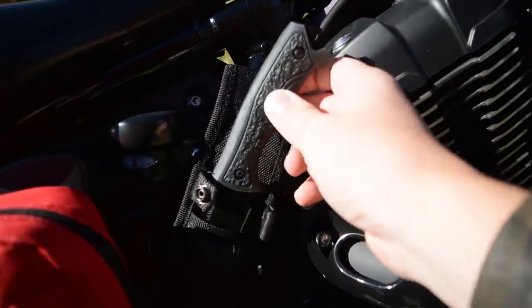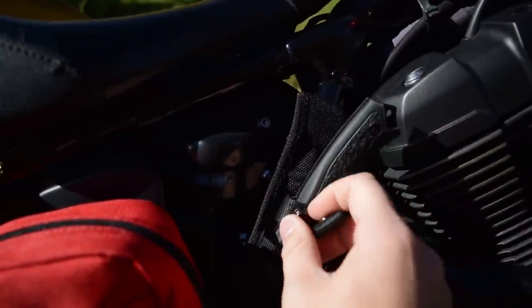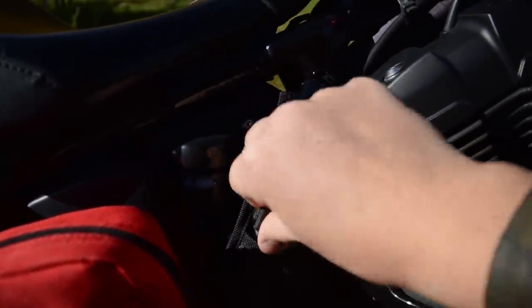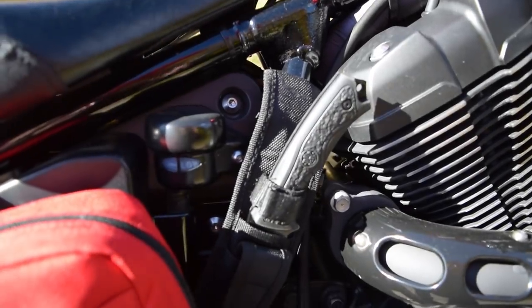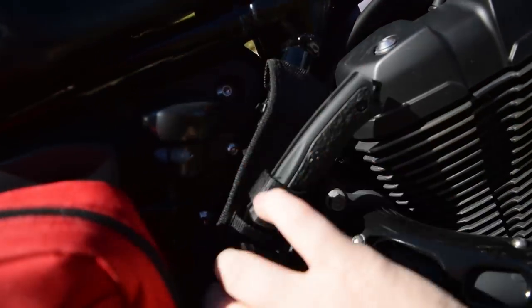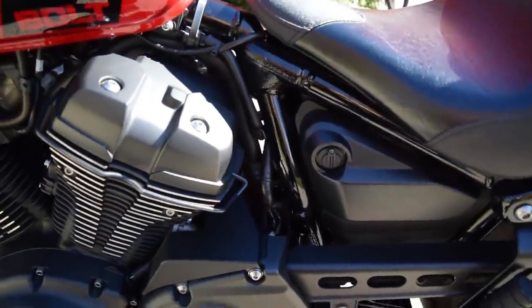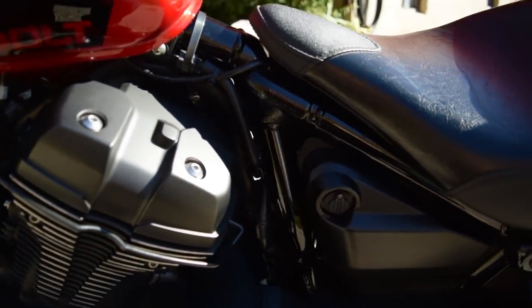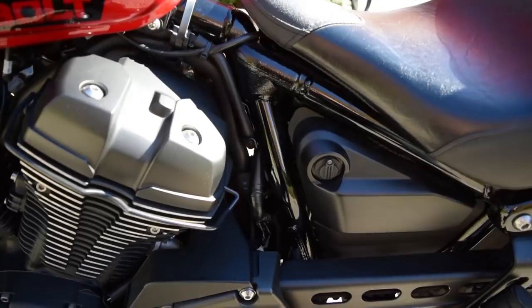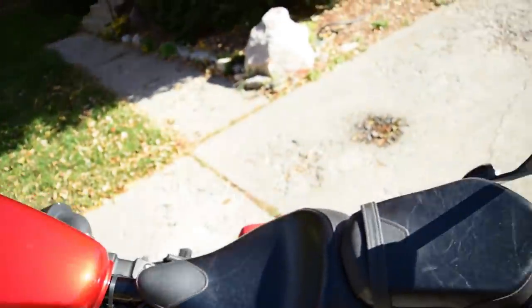So switch it forward — done, problem solved. To attach it, I used the upper straight frame right here. I'll show you on the other side — it looks the same. I just took the sheath that came with the knife and zip tied it to that frame. That's all it took.